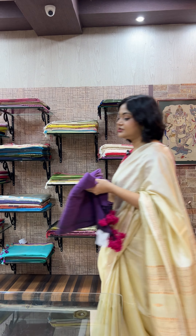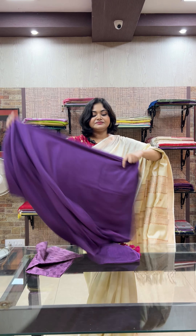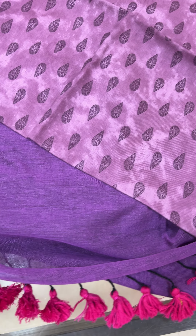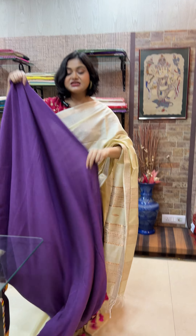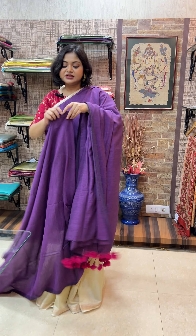Moving on to the first saree for today — a lovely mull cotton. It is a 5.5 meter mull cotton saree with beautiful tassels at the beginning and it comes with a printed blouse piece. This is a dark lavender tone with contrasting pink tassels in the palla and a tonal selvedge. Some of this range also comes with a contrasting selvedge and contrasting tassels. The blouse piece is included — 6.5 meters total with 1 meter block-printed cotton blouse piece. Mull cotton is a very versatile fabric; the sarees are easily drapable and you can do a lot of experimentation with them.